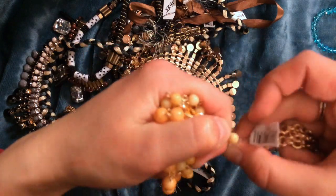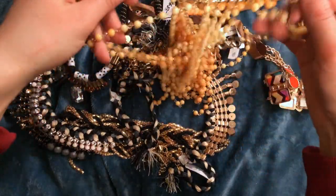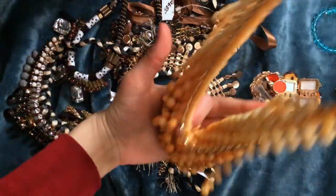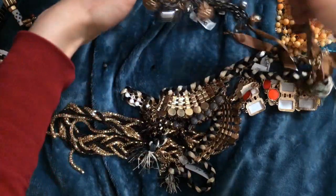I'll just cut it apart later. That's a lot of beads too. Oh okay, so it went like this — a giant bib necklace. I like this one. That's cool.